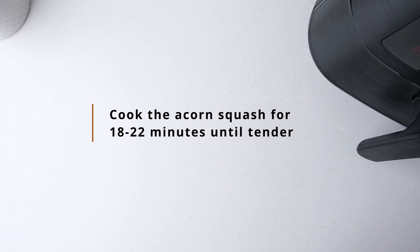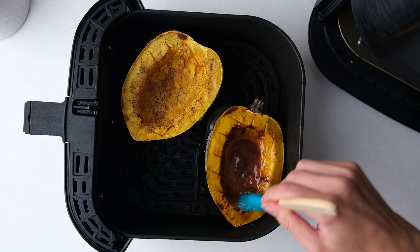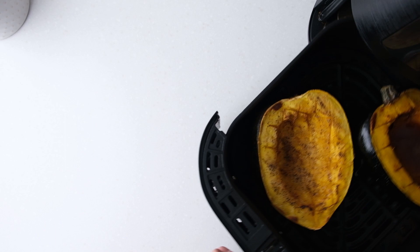Cook the acorn squash halves for roughly 18 to 22 minutes total until tender. After 10 minutes you can check on the squash and brush the sweet half with some of the melted butter.